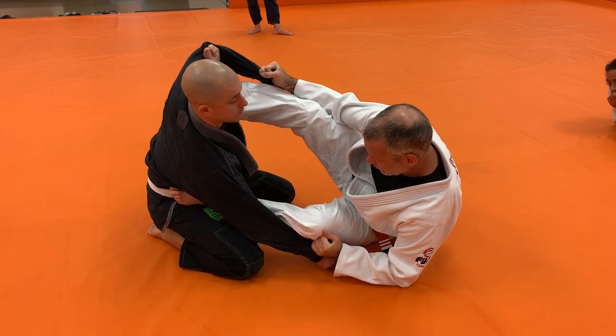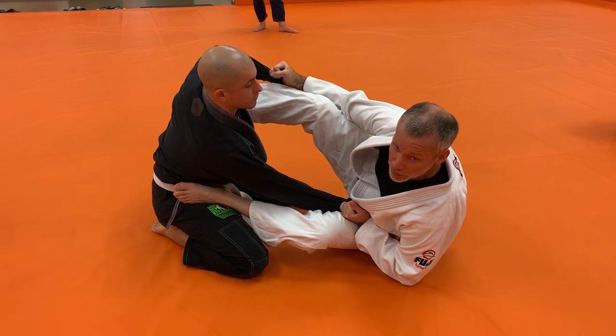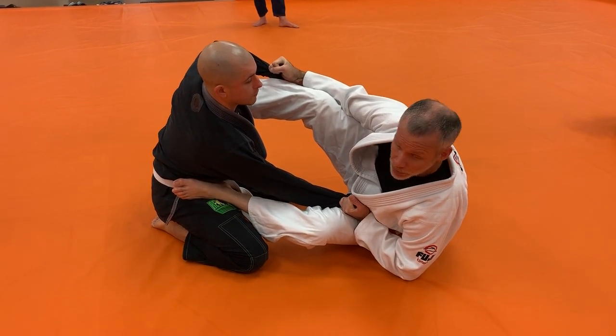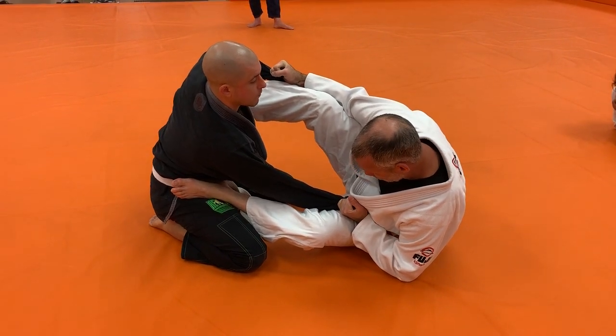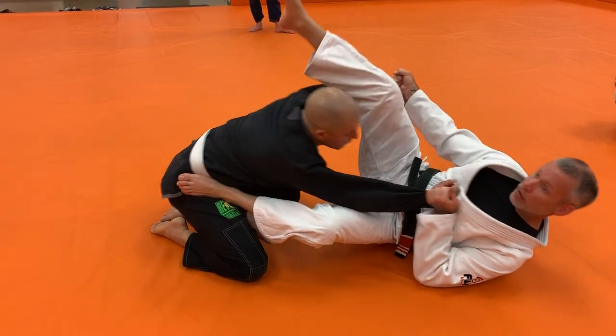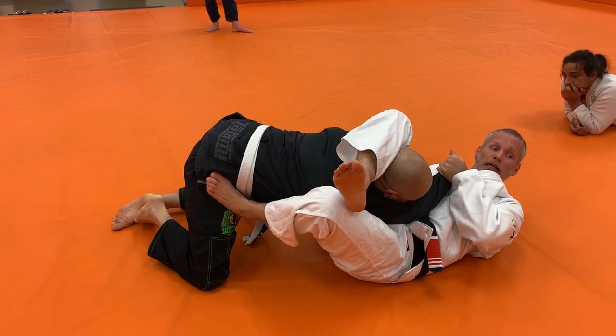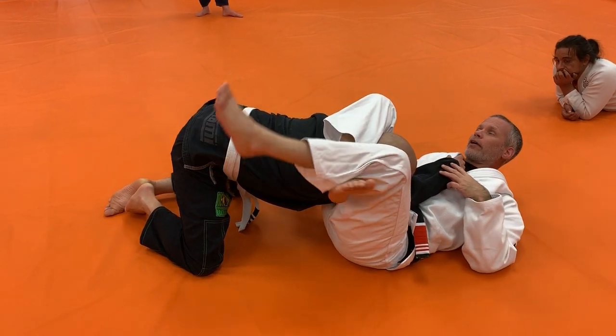Now I just need to deal with this leg — kick it through, move it, foot goes back on the hip with my knee to the outside this time. Now I'm kicking and pulling. I'm using this foot on his hip to help shoot my hip up. Snag the head. Hit my figure-four triangle and work on the finish.